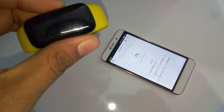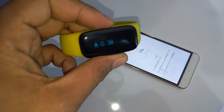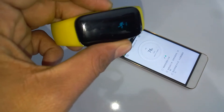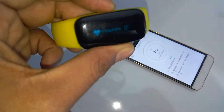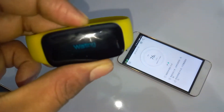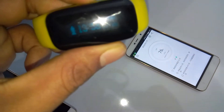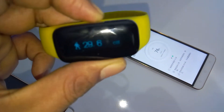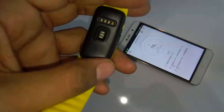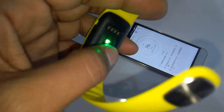By using the Coolband you can find your Coolpad device and it shows the number of steps taken, calories burned, and exercise done. It also shows the heart rate, and for this you have to pair your device. Apart from this, it also tracks your sleep.